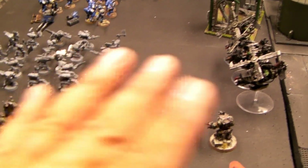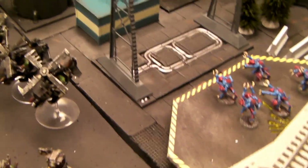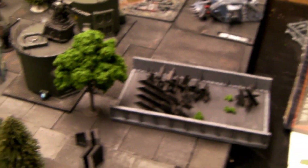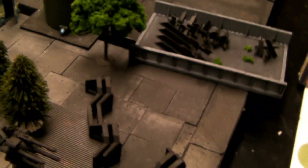I'm going to take some craft foam and cut it in different angles and put in some manholes and stuff. It's two by two by two inches. And then this is my Manufactorum or Forge World, or it could even be a landing base. There's a modular base built into this. This is modular also.